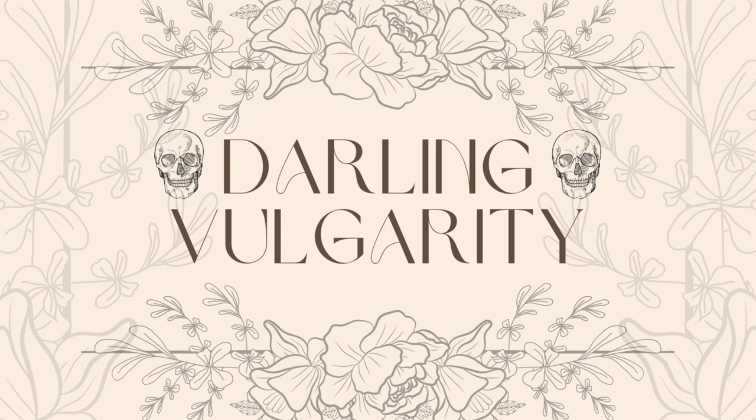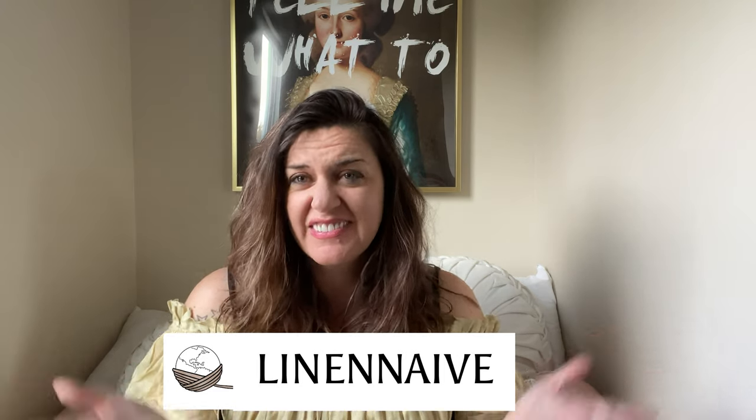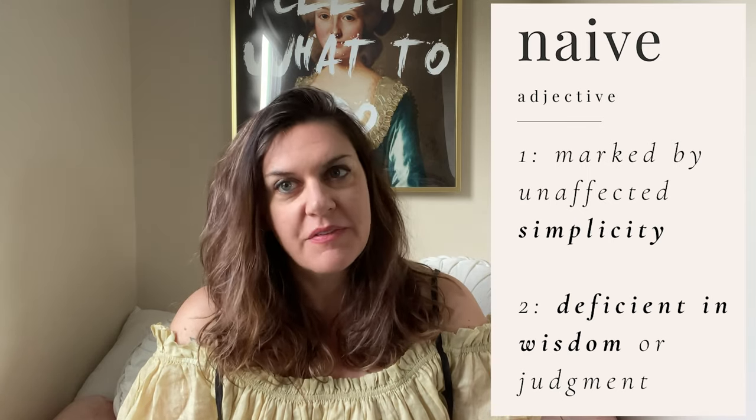Hey, I'm Kara from Darling Bulgarity. Today I'm going to talk about a couple of pieces I recently bought from Linen Naive — Linen Naive just sounds wrong, doesn't it? Nobody sends me these dresses and there's definitely nobody willing to pay me to wear them. I bought all this stuff on my own and this is an honest review.